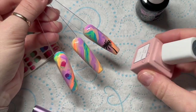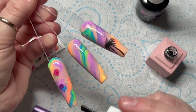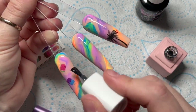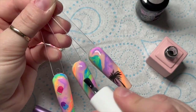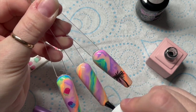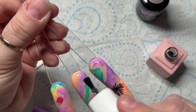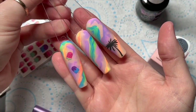Then I decided to go over with the Little Pinks perfect matte top coat. Make sure when you're applying matte top coat that you cover the whole nail, otherwise you'll end up with shiny bits and matte bits and it will look a little bit funny. I'm going to fast forward a little bit because I feel like this takes forever sometimes. We're going to pop these in the lamp for 30 seconds and then that's them finished.